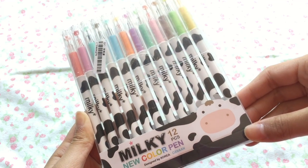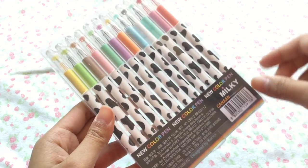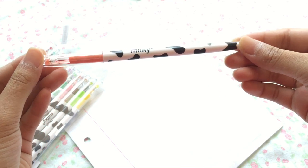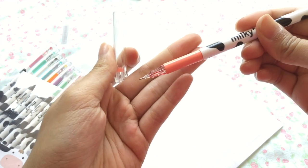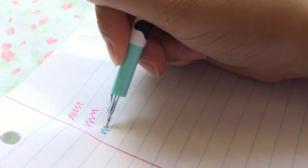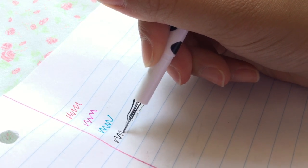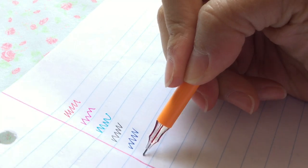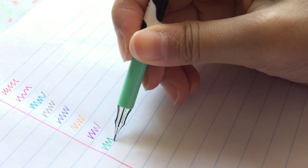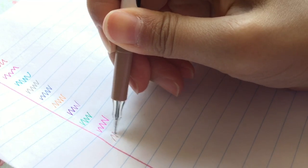This next item is my favorite stationery item: this 12-piece pen set by Milky, made in Korea, which I think is super cool. It has a very thin nib which is perfect for writing in class or taking notes. It's super thin, very pretty, has a variety of colors, and glides on paper pretty easily, so I definitely recommend.